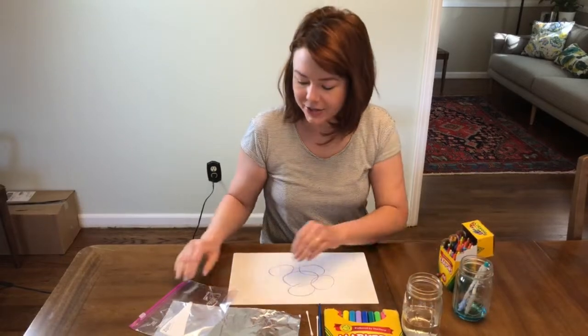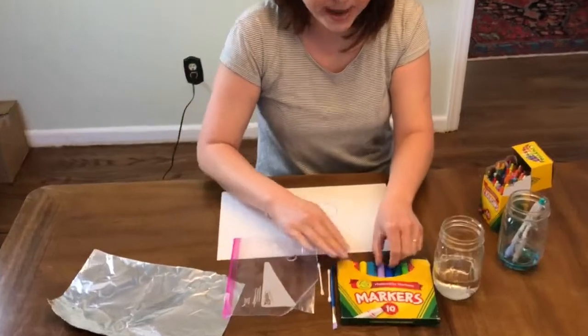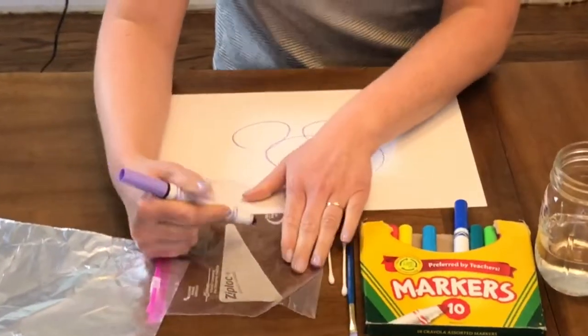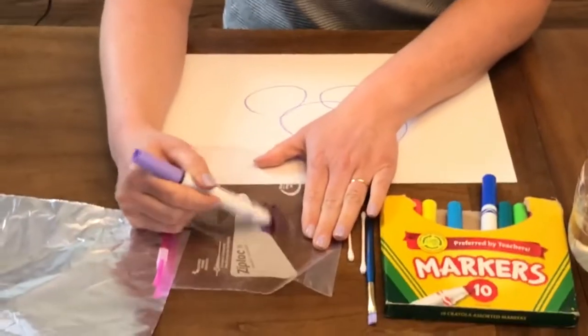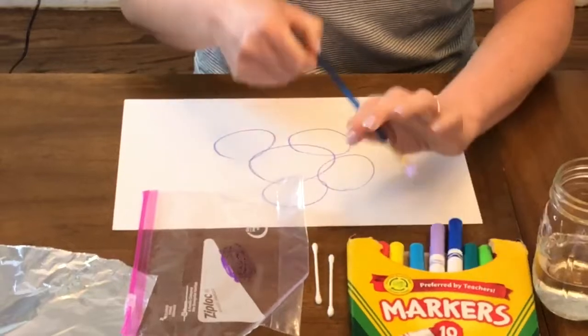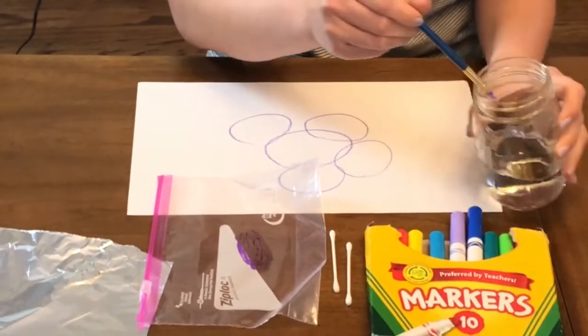All right, let's get started. I'm gonna start with my plastic bag and take a marker color that I want to paint with and just scribble a little bit on the plastic bag. Then I want my brush to be wet before I dip into that pigment that I put on the bag.